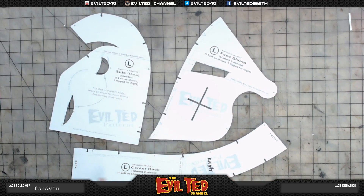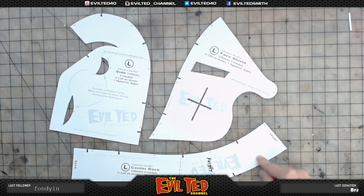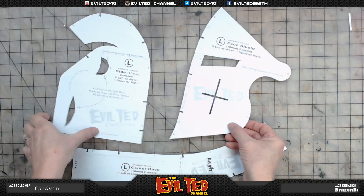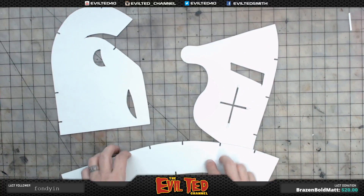Here is the knight pattern. You have three pieces: the side of the helmet, the face shield, and the top of the head. Of course, this is the left side — when you trace, be sure to flip it for the right side.